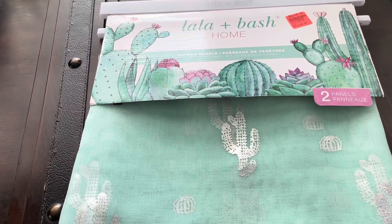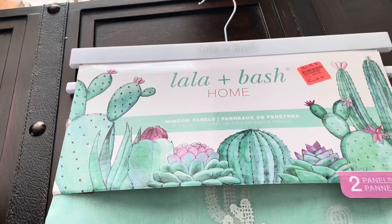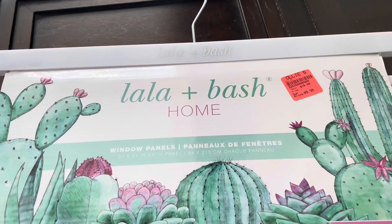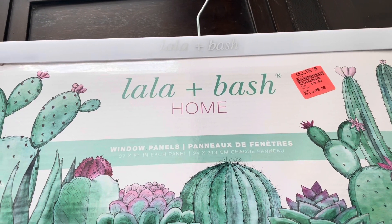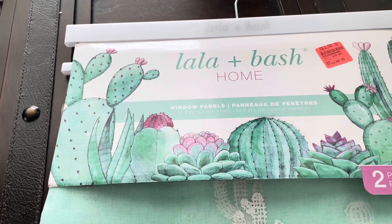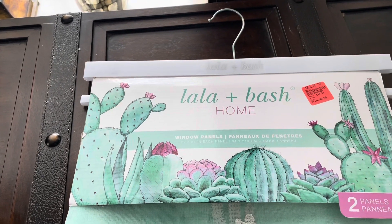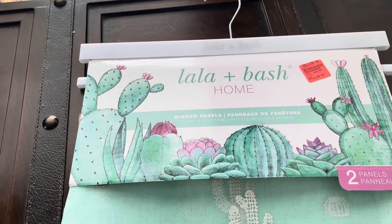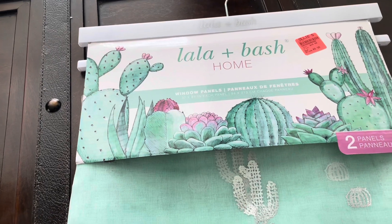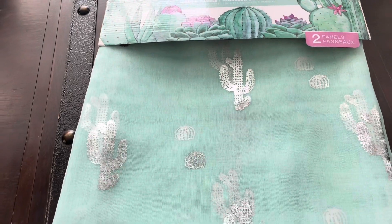These curtains came out of Aldi's. And family, it wasn't very expensive — it was $9.99 for two. So I have two panels inside here, and that's what we're going to be using. So I'm going to go ahead and dress the window up, and then when I'm finished I will turn my camera around so you can see what the whole room looks like.